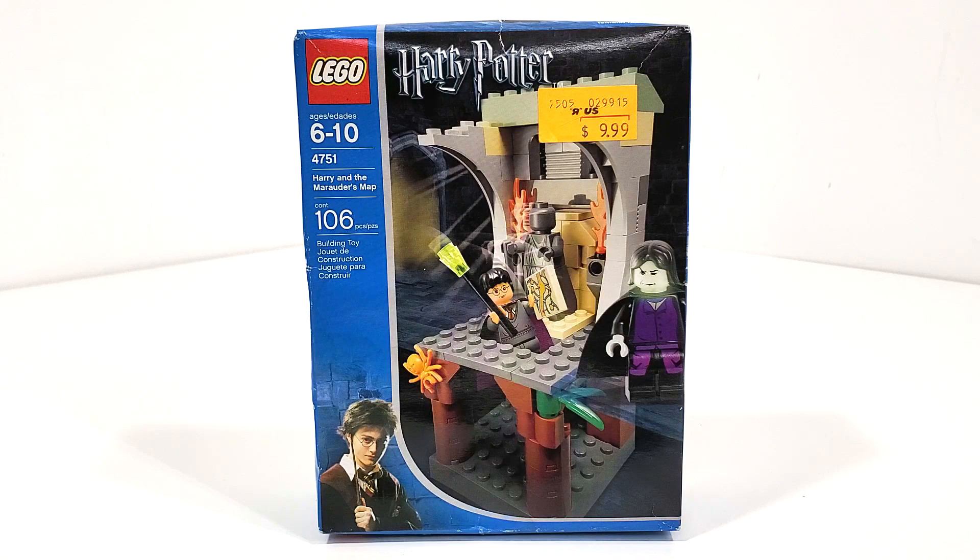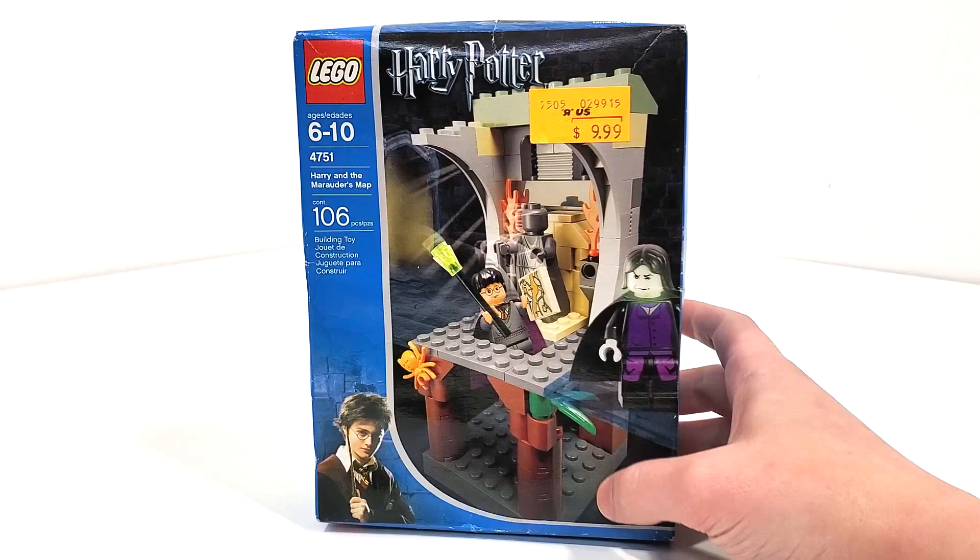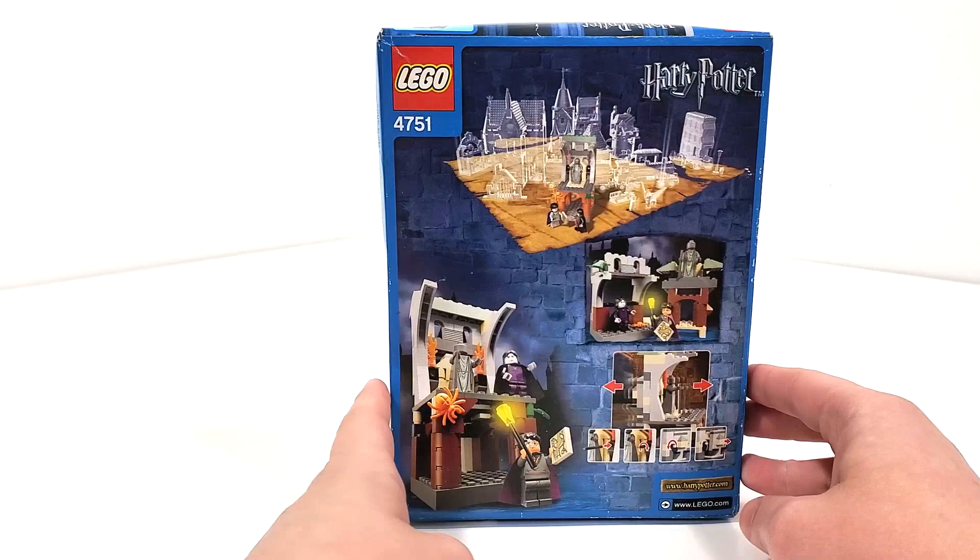Getting right into this and looking at the box art, we have that classic 2004 look where you have Prisoner of Azkaban Harry in the corner. You have your Harry Potter logo in that more silvery color and that blue side art with the regular stuff off the side. Main picture of the set front and center. We also still have the price tag right there from Toys R Us back in the day — $10 for this set. Really unbelievable.